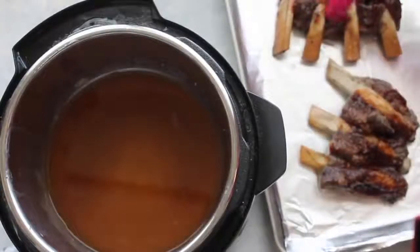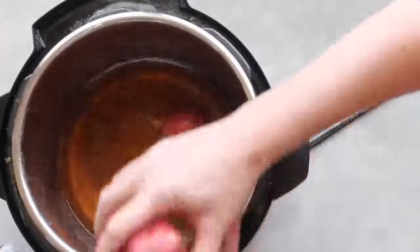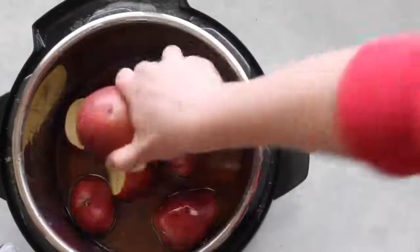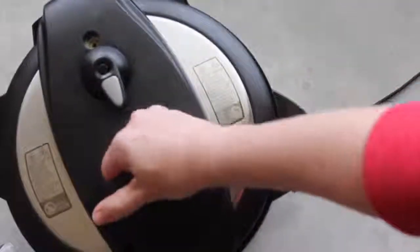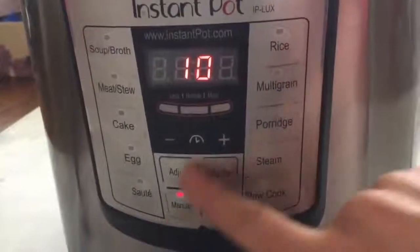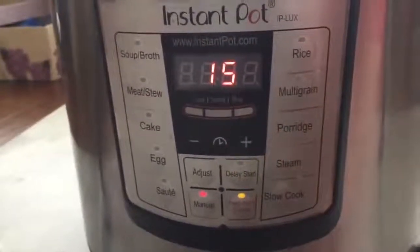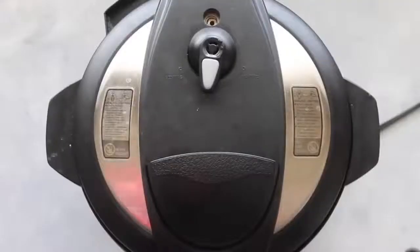Instead of dumping out this apple juice liquid, I'm gonna put some potatoes in it because I'm having mashed potatoes with my ribs. This is totally optional, but I'm all about easy side dishes. Once the potatoes are in, make sure it's sealed, then push manual and go up to 15 minutes.